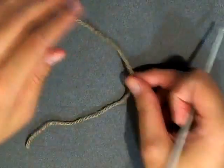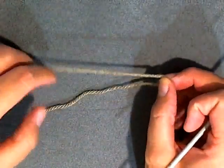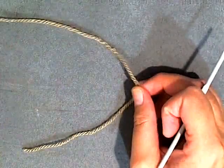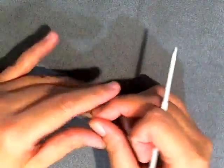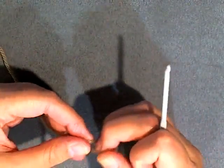Hi guys, I wanted to show you this method called the chain two method. It's used a lot when you're making stuffed animals, or if you want to use this instead of the magic loop — this is a replacement for it.